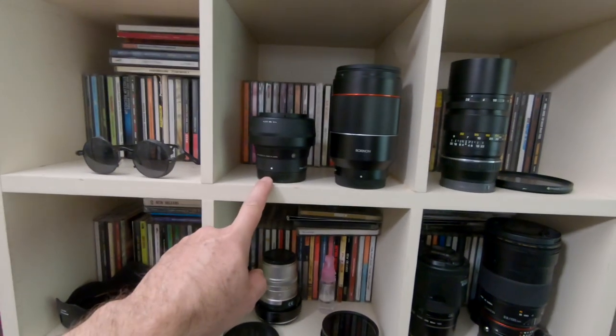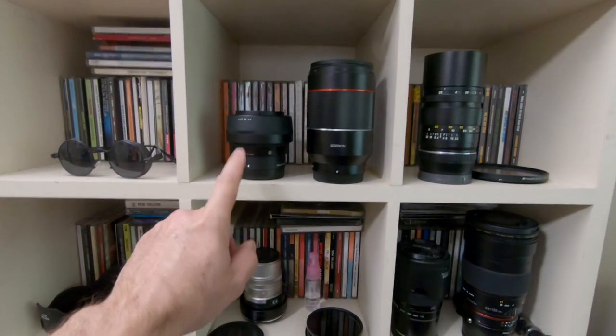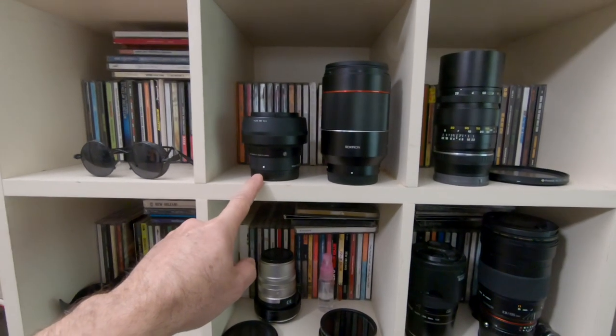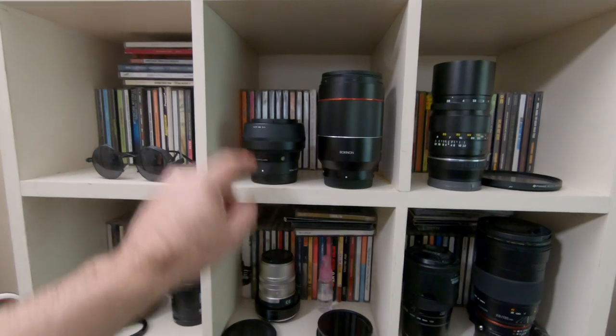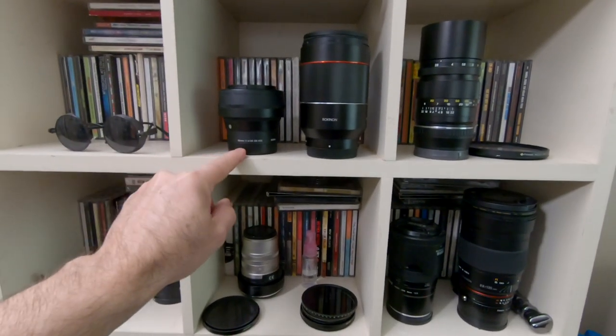The Sigma 56mm f1.4 — I just reviewed this and it's an amazing lens. Unfortunately I sold my a6400 to Noah, my last assistant, so now I'm going to have to sell this lens. That's probably going to go on eBay.